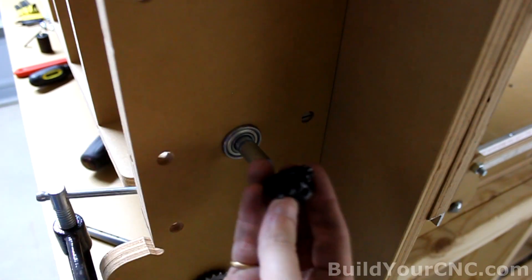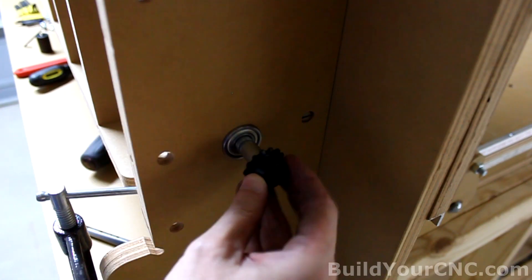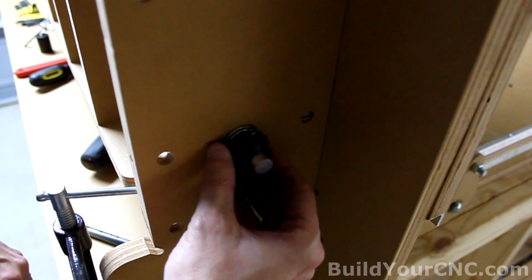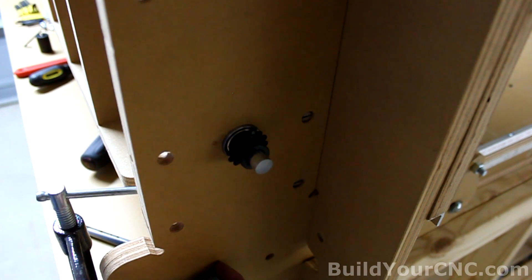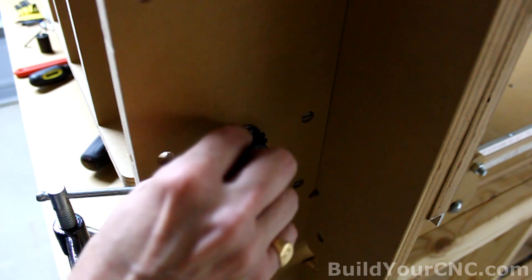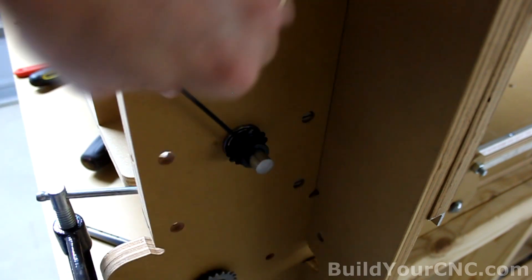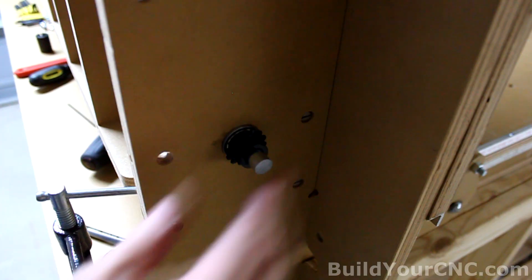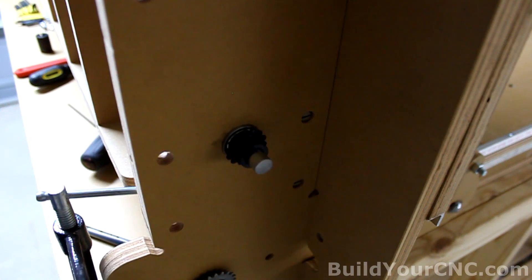The drive sprocket goes on in this orientation where the hub is out. This is the hub, and this is the sprocket. I'll put it out and try to eye it with the idler sprocket below. Align it as well as you can, and then tighten. We're finished with this. Now we can install the other rod.